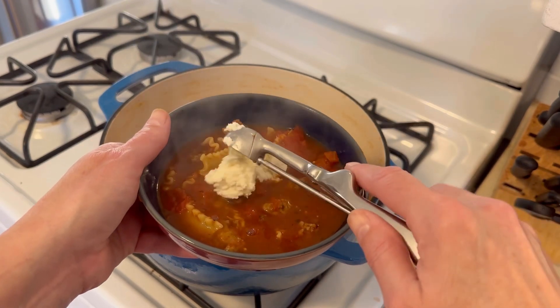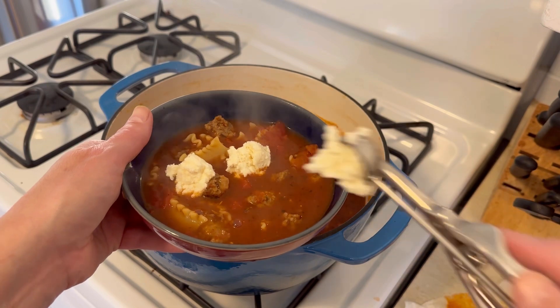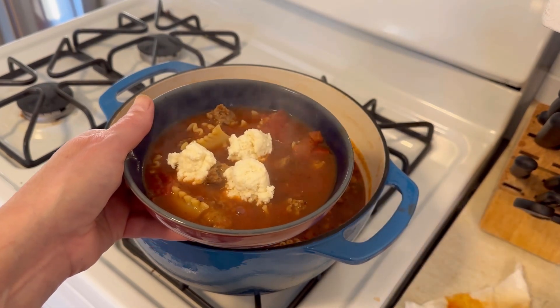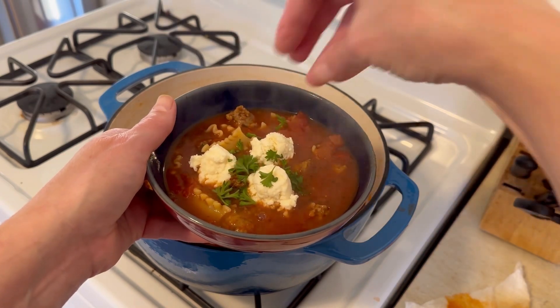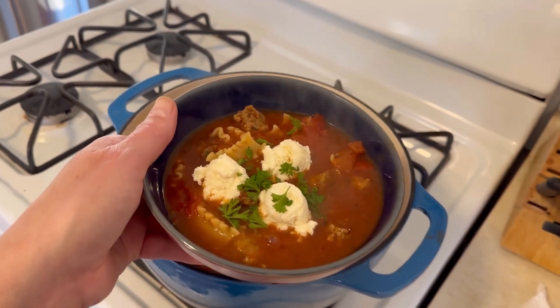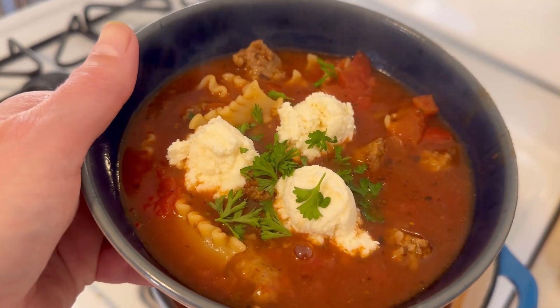This is an impressive soup if you're having guests — it's delicious and it looks really pretty. It's a great alternative way to eat lasagna. I also had a little bit of fresh parsley laying around, so I used that just to be a little fancy.